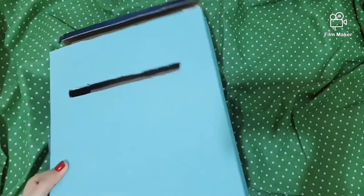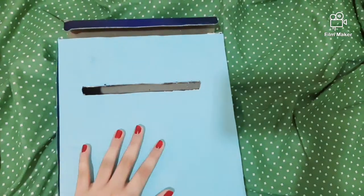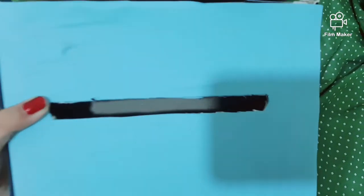First you can take your cardboard box, then you have to stick your color paper — color paper or chart paper, you can use anything. I use color paper, okay, I use the blue one.